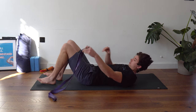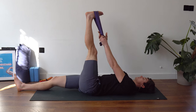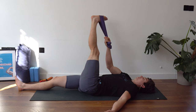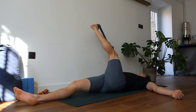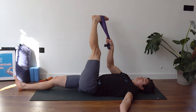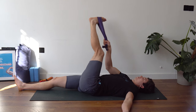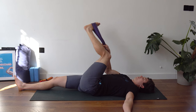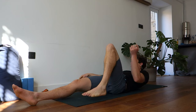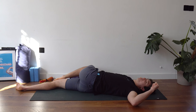Come back to centre and swap sides — left leg now. Get the band looped around the foot, drop the leg to the side, and do 12 reps where you bend the leg and try to straighten it into a deeper stretch; each rep try to pull yourself a bit deeper. After the 12 reps, let go of the band, drop that knee to the right hand side. Support the knee if you have to, and think about getting that left shoulder down onto the ground.